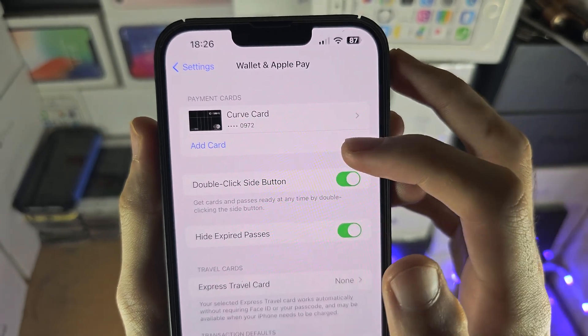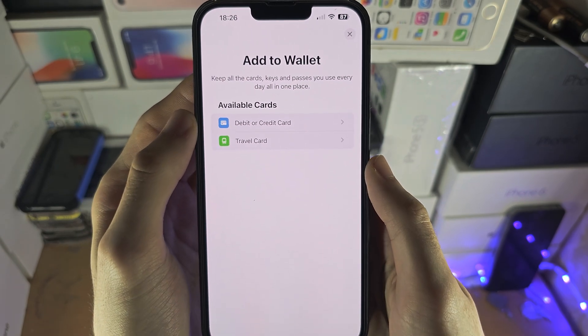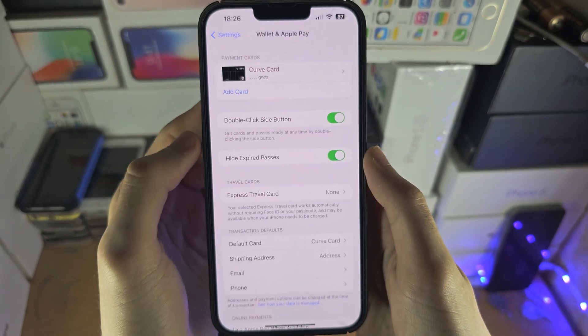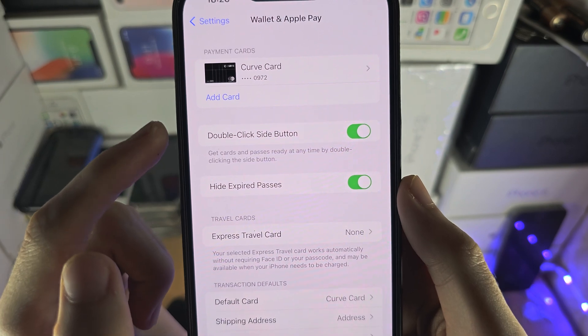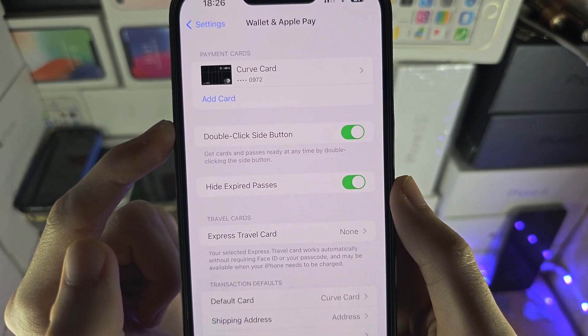If you haven't added the card, just tap on Add Card, Debit or Credit Card, and then follow the on-screen instructions. Make sure you also turn on double click side button or double click home button.